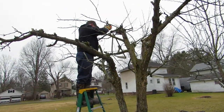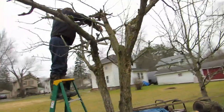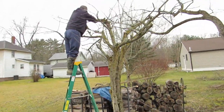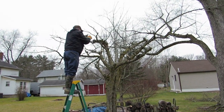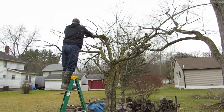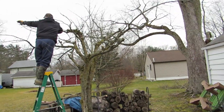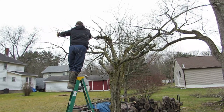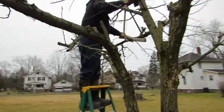He's cut both sections off the top and is working on trimming over there. The sun is on the south side of this tree so that side always fills out more than the north side. Maybe now that he's trimming it out really well, the north side will get more sun and actually grow.